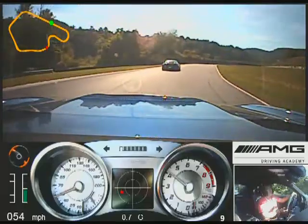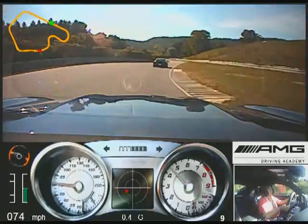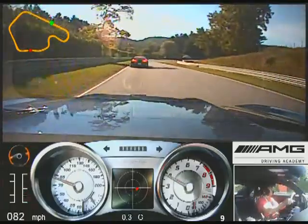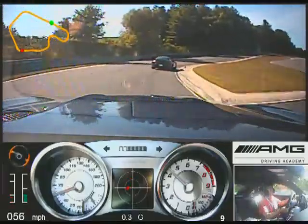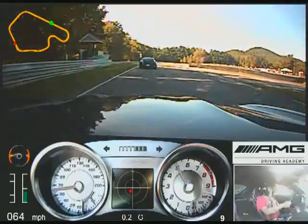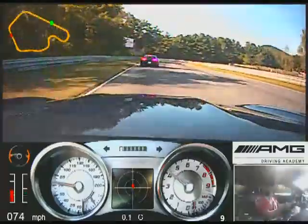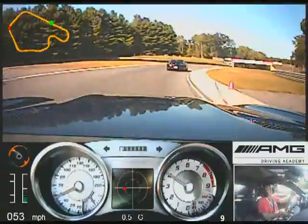Accelerate down. Brake at the cone. Use all the racetrack, straight hands up over the hill. Brake, track all the way out.